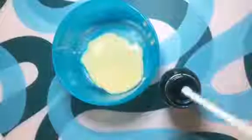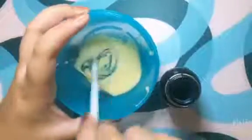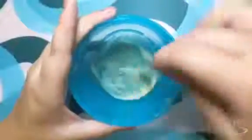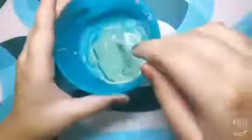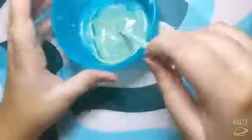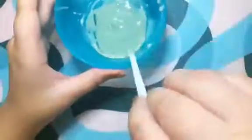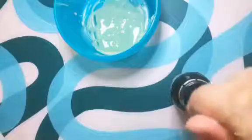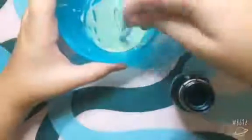Now I'm going to make the green. I'm going to dip my stick here and then mix the yellow with the blue. I need to add a little bit more blue to make the green, so I'm going to clean my stick and then dip it in and mix again.